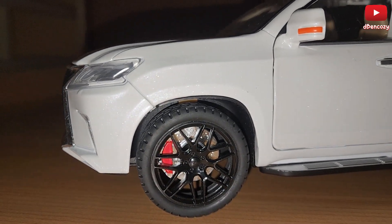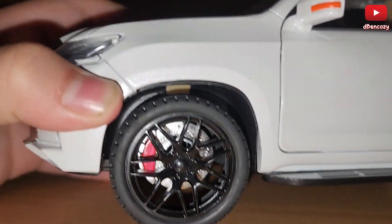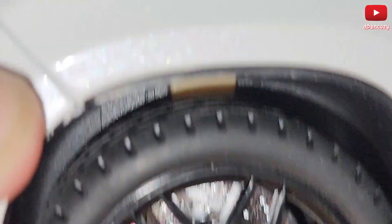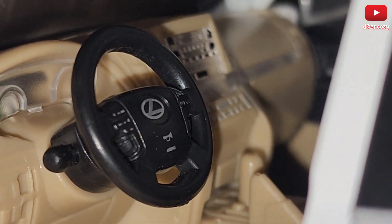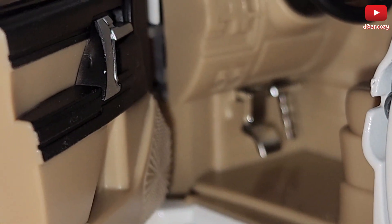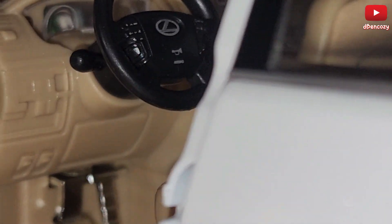Over here you can see the Lexus logo, honk logo, the dashboard, pedals, and the door. There's a speaker here, and also some other stuff on the dashboard as well.